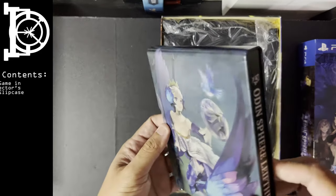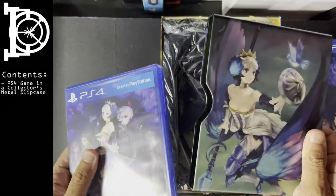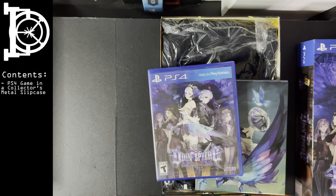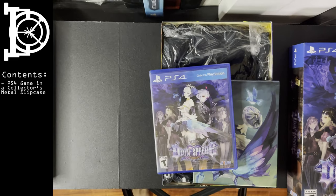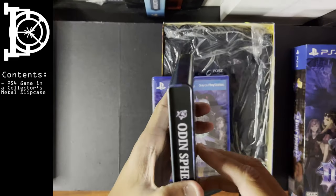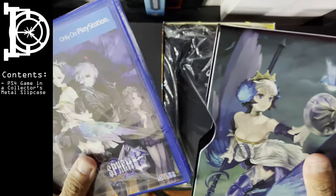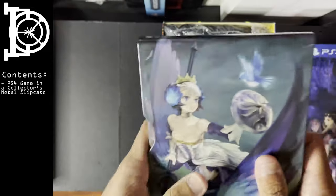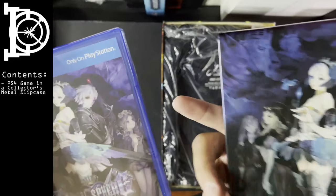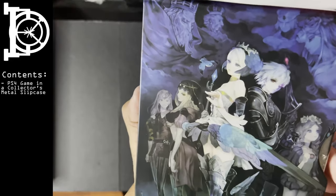First up is the steelbook. There's a sleeve. I really like how they did the packaging on this. I know a lot of people don't like steelbooks, but this is a steel sleeve. You can feature different art on it. This one on the back is really nice — it's a watercolor style.